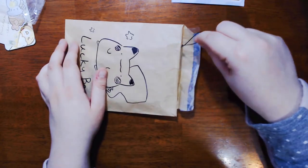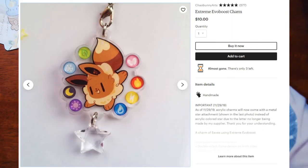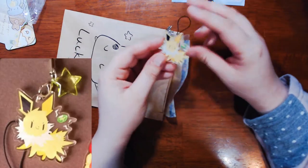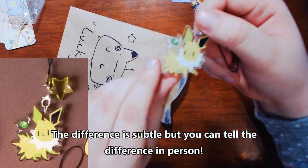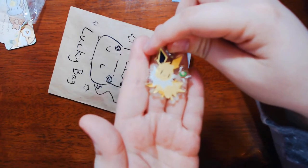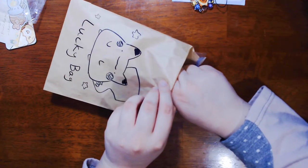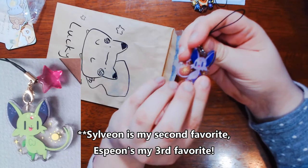I saw a little black string, so — oh, it's a little Eevee! You get one of everything, so that's okay. Personally, my favorite is Glaceon, but Eevee is adorable too. Oh, Jolteon! And it comes with the shiny side — shiny and shiny, shiny and shiny. And Espeon! This is actually my second favorite Eeveelution, so this works out perfectly.